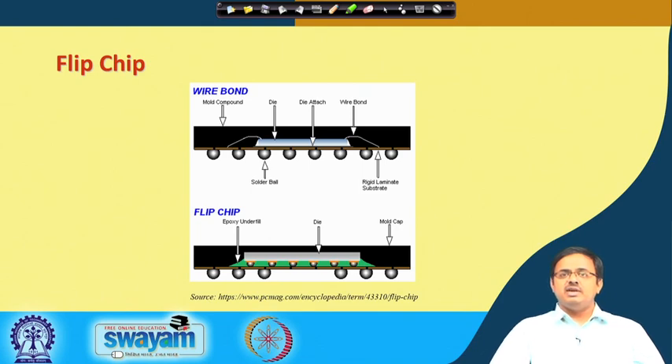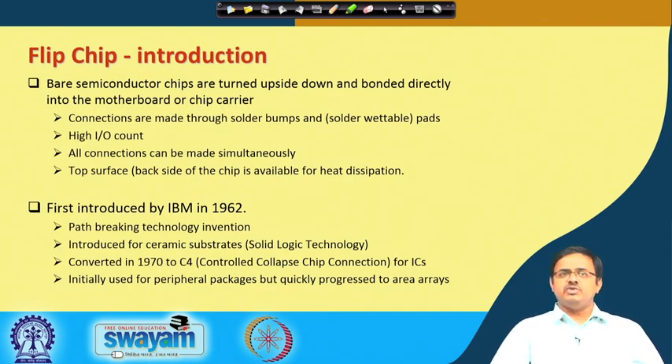Flip chip was revolutionary when it came out. Today, most packages except very low-performance ones are flip chip. It was first introduced by IBM in 1962 — a path-breaking invention. It was initially introduced for ceramic substrates for high-end packages requiring more interconnections.